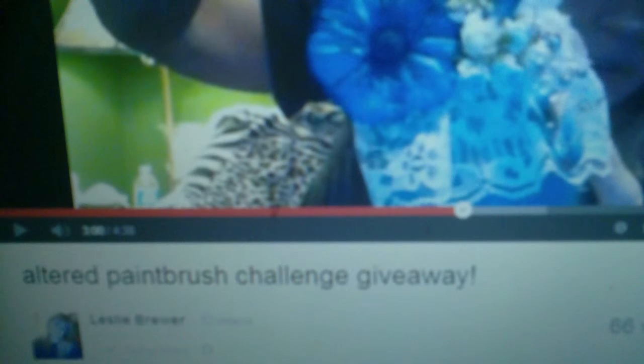They're really pretty and I'm entering. I've never done an altered paintbrush before, but I did one last night. I found it so much fun to do, and I'm going to give you a quick sneak peek of my altered paintbrush. Just let me move the camera back.